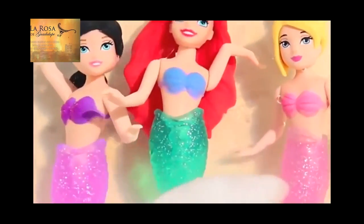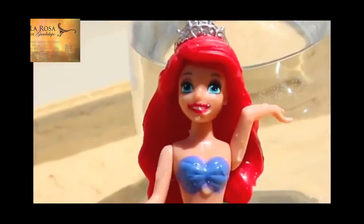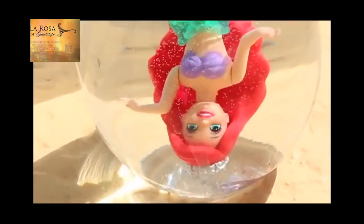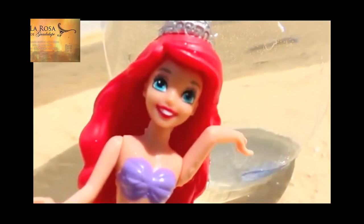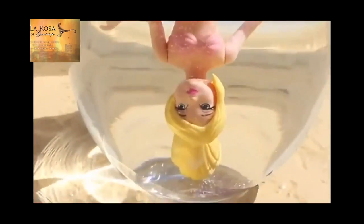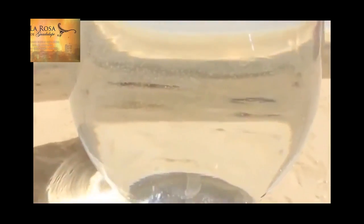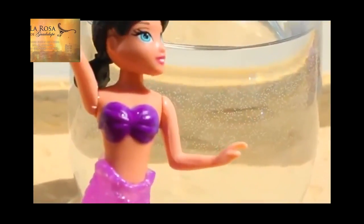Right now the mermaids are taking a nice dip in ice water. Let the color changing begin! I have Ariel with a dark purple top, and now she has a light purple top. Next up is Ariel's sister Arista with a dark pink color top, and now it's light pink. Elena has a really deep dark purple, almost pink top — we put it in the water and now it's a lighter purple.